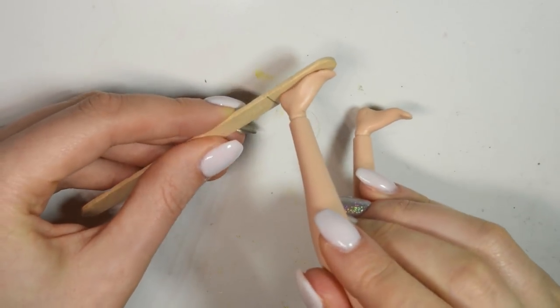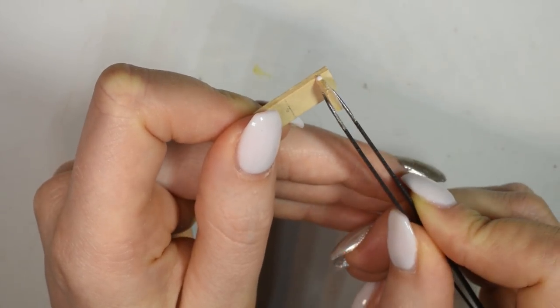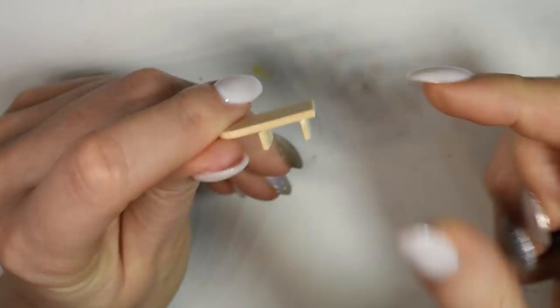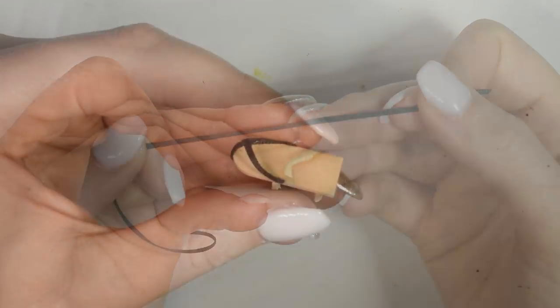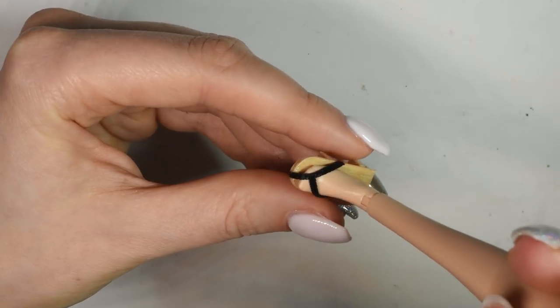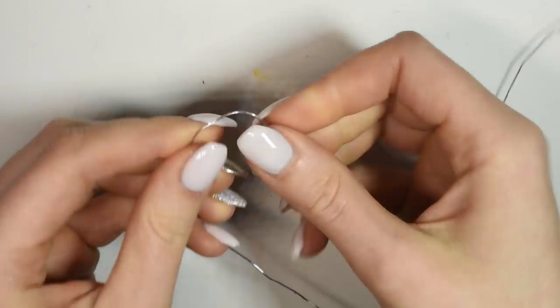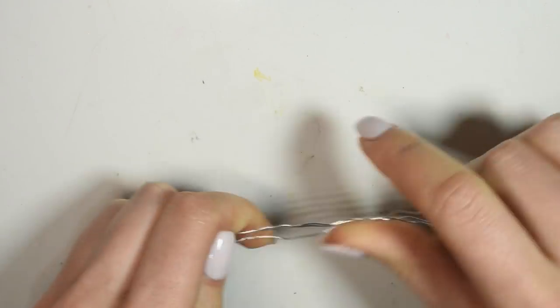For some simple sandals, I took a popsicle stick and cut it down to size, gluing two smaller pieces of stick to the bottom. Then I took some black ribbon and used this for the straps. Now for the tails — I took some wire, bended it, and twisted it together to form each of the nine tails.